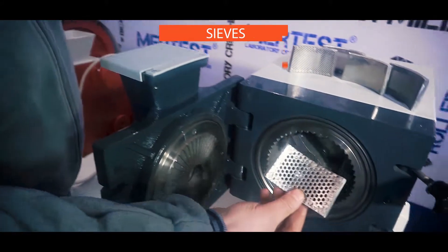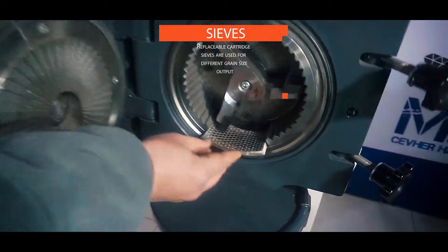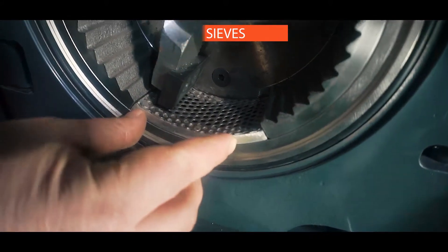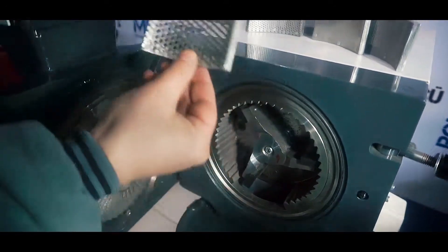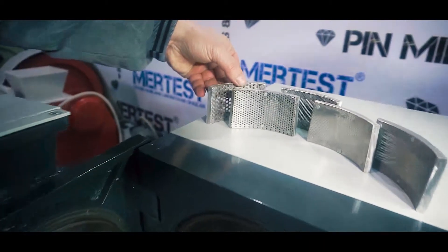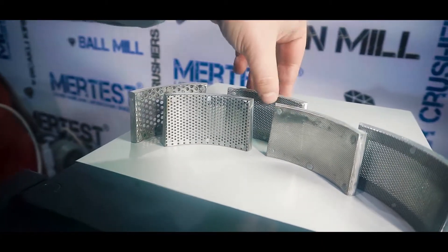Replaceable cartridge sieves are used for different grain size output. The sieve can be inserted into the tapered slot. The blades on the grinding rotor are also replaceable.